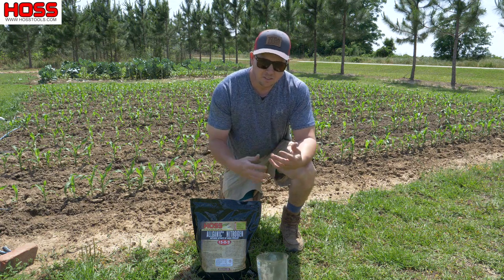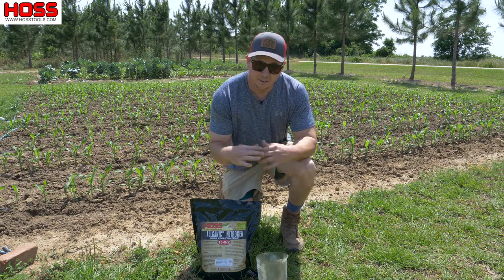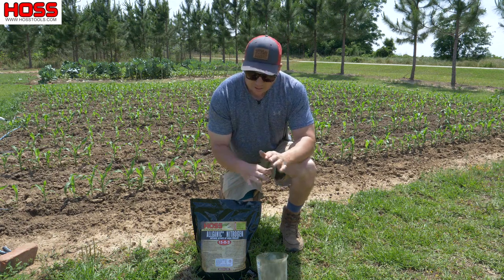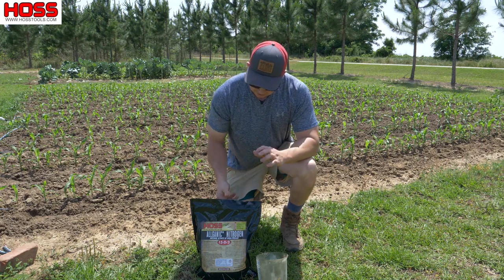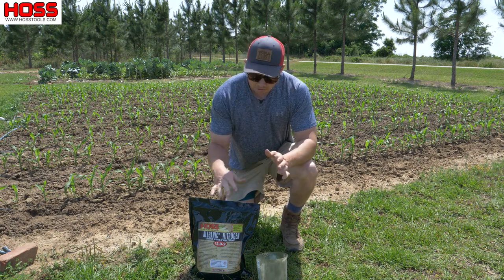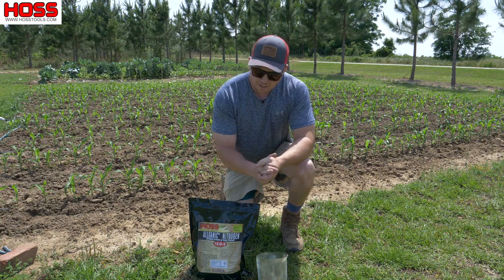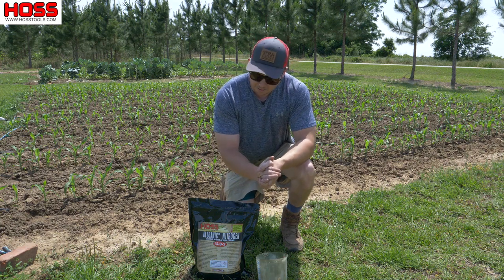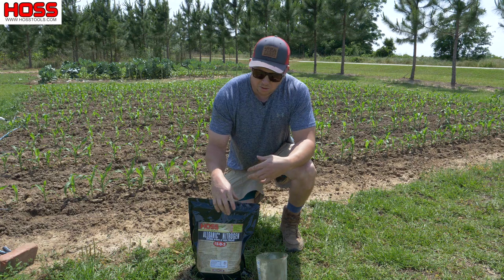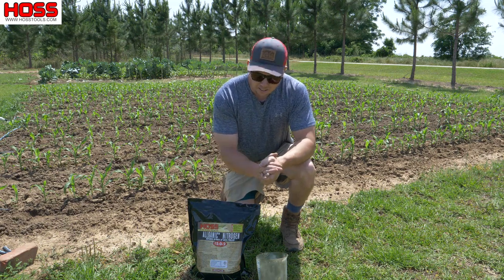We've already given it some phosphorus and potassium with that 20-20-20 early on; now we really want to focus on those nitrogen needs. A lot of people get caught up in how much to use - they get really worried they're gonna put too much or not enough fertilizer. So let me break it down pretty simple. This is a 10-pound bag and I've got a 30 by 35 plot of corn, which is approximately a thousand square feet. For a thousand square feet of corn with standard three-foot row spacing, put down 10 pounds of this side dressing. If you've got 500 square feet, put down 5 pounds; 300 square feet, put down about two and a half to three pounds. Just keep it simple - 10 pounds per thousand square feet for that first side dressing and you should be good to go.